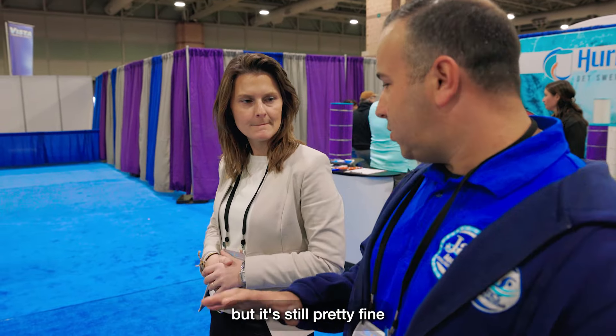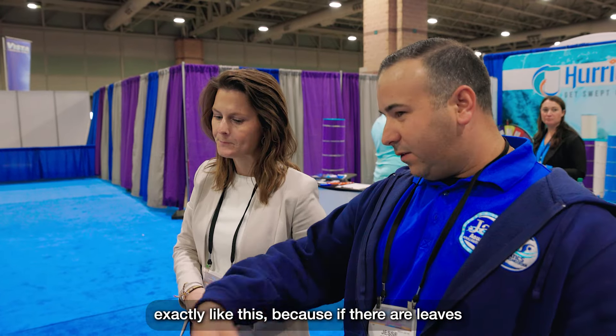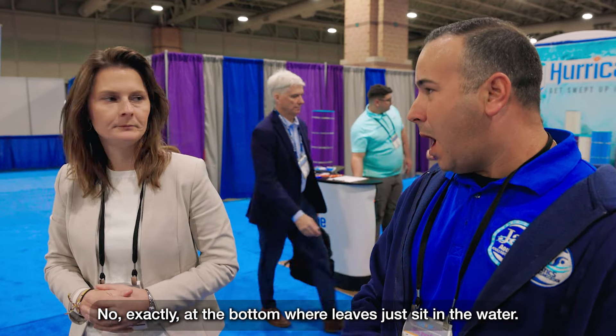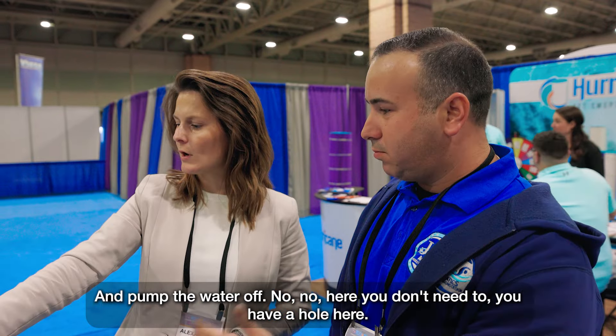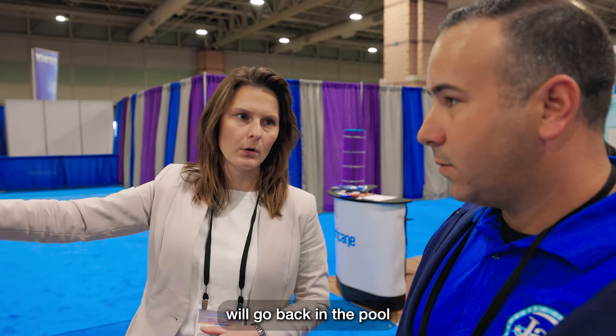So it has some elasticity, but it still stays pretty taut, pretty flat — it stays just like this. So leaves just kind of blow away; it doesn't sag. You don't have standing water where leaves sit, and you don't need a cover pump because you have an evacuation hose here. The rainwater will go back into the pool.